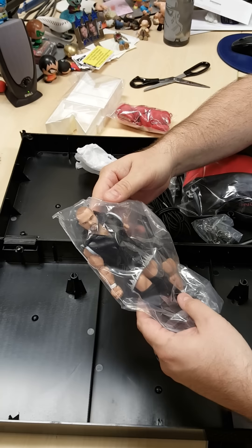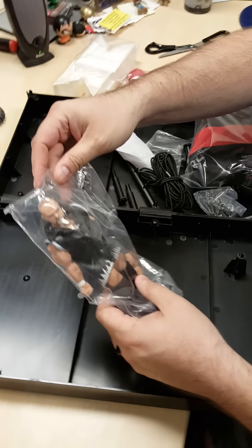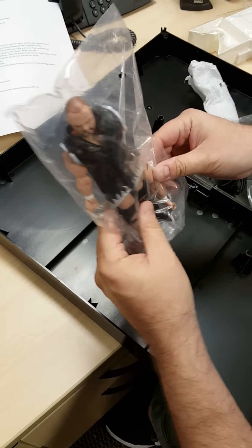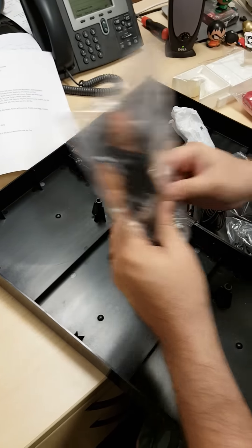Here is the Michael Elgin figure. His arm fell off. Okay, we have Anthony T. Michael Elgin — let's hope he pieces back together nicely.